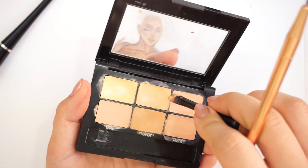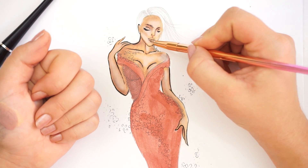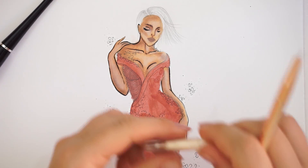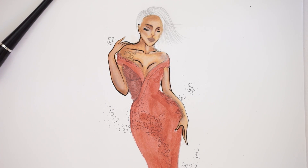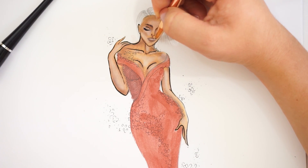For the lipstick, I'm going to mix a little bit of concealer with my Morphe lipstick and just add it on her lips. For the teeth, I'm just going to add a little bit of white color so she has a nice smile.